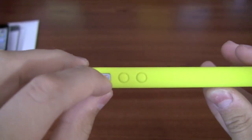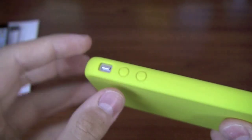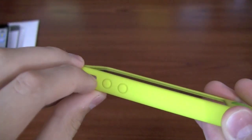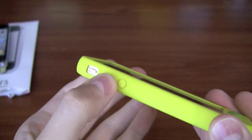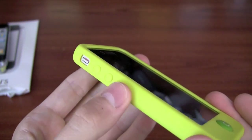The vibrate switch is very easy to press — I have no problems with that at all. It's a little bit recessed but no problems, very easy to press. The volume controls are also very easy to press, and as you can see they're covered in silicone as well.